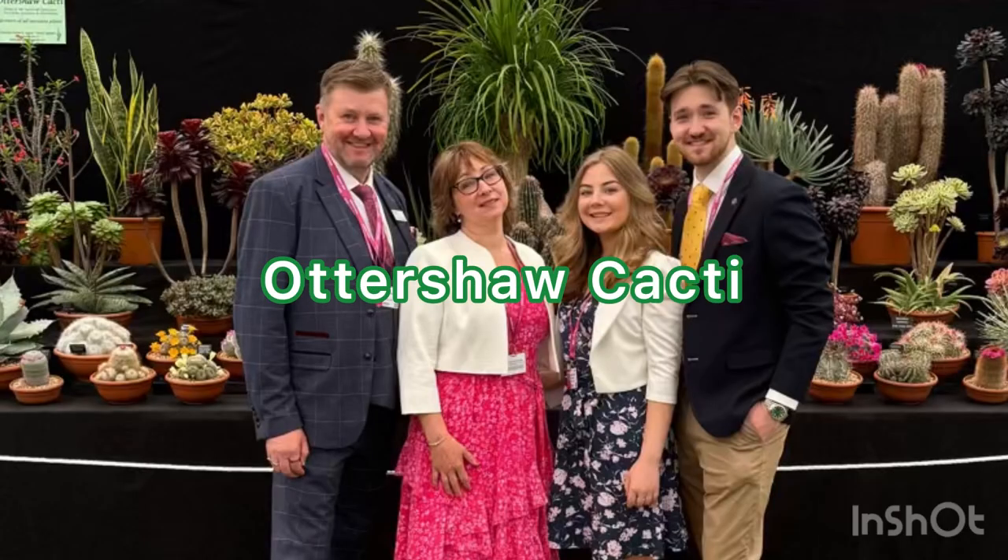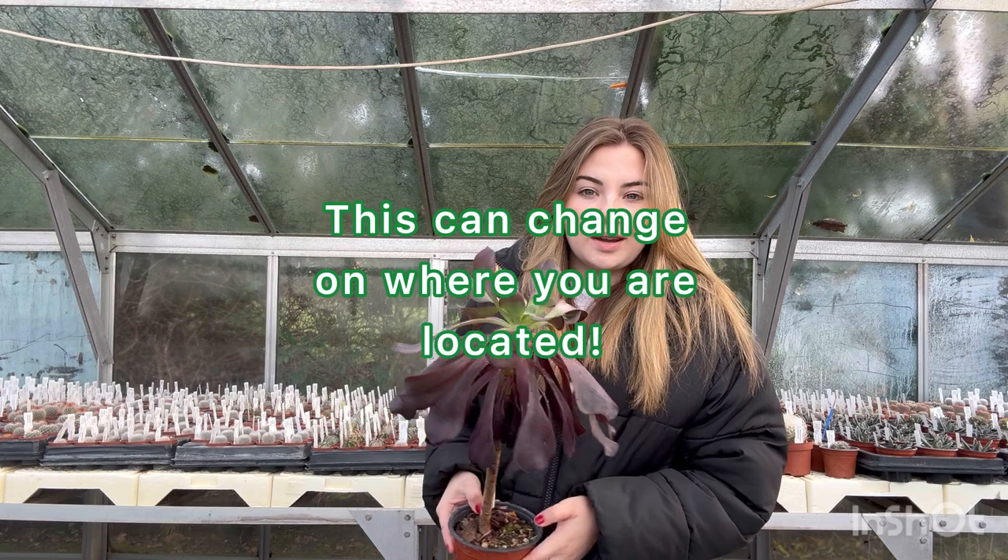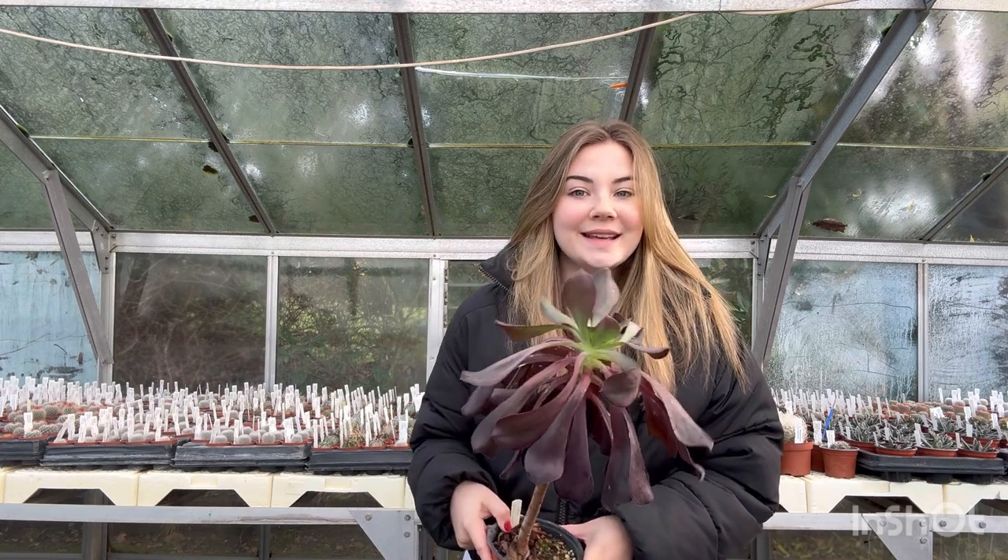Hi, I'm Lottie and this is Otis your cacti. There is only one type of hardy succulent here in the UK and that is a sempervivum.